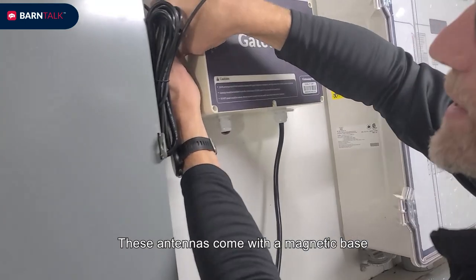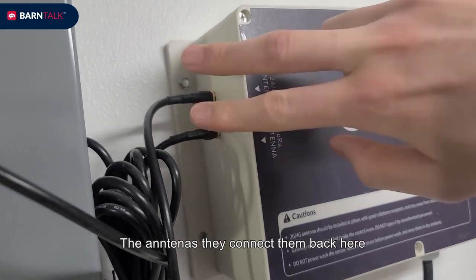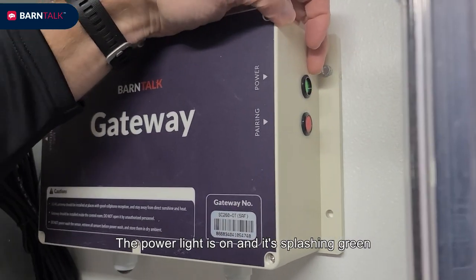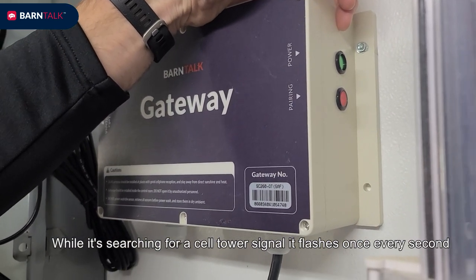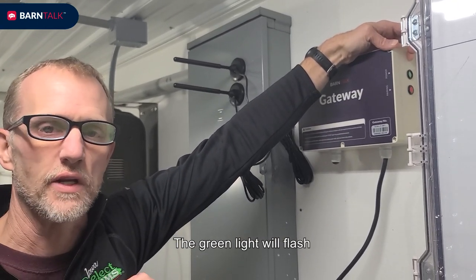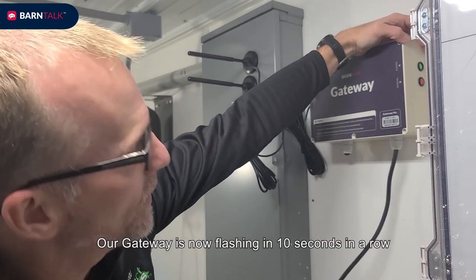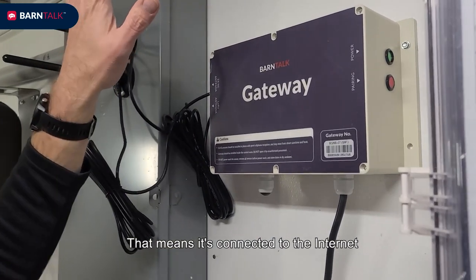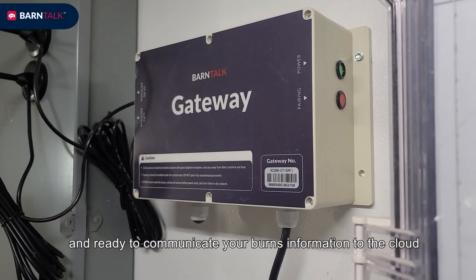These antennas come with a magnetic base. You can see the antennas connect back here and the antennas are interchangeable. The power light is on and it's flashing green. While it's searching for a cell tower signal, it flashes once every second. Once the connection to the cell tower is made, the green light will flash in a 10-second interval. Our gateway is now flashing in a 10-second interval, which means it's connected to the internet and ready to communicate your barn's information to the cloud.